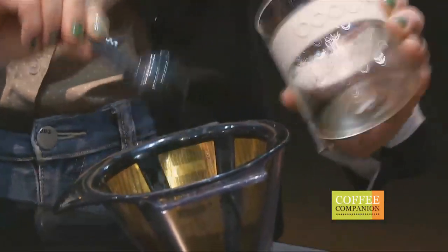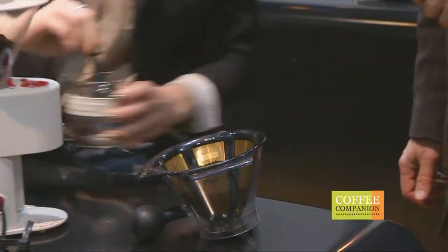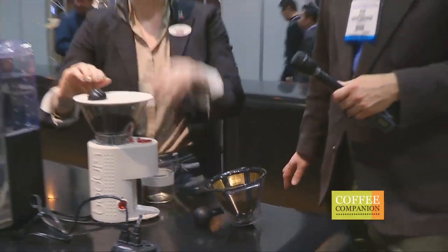Seven. Perfect. Eight. All right, eight times seven — that's 56 grams. So that should be just about perfect for that.